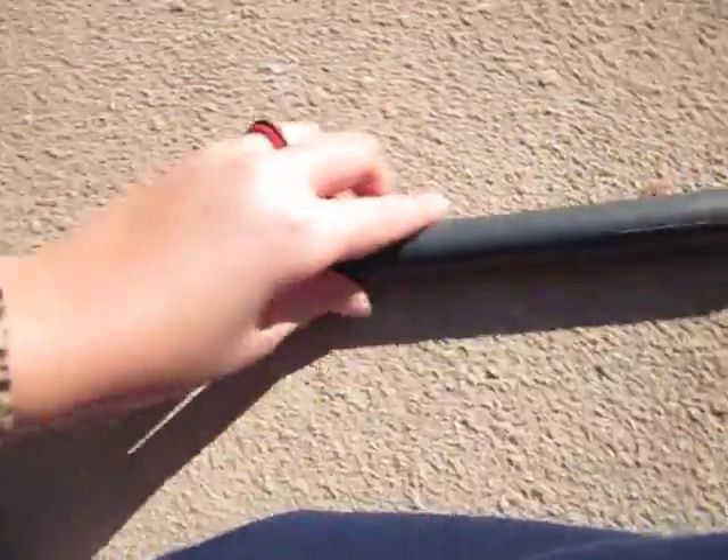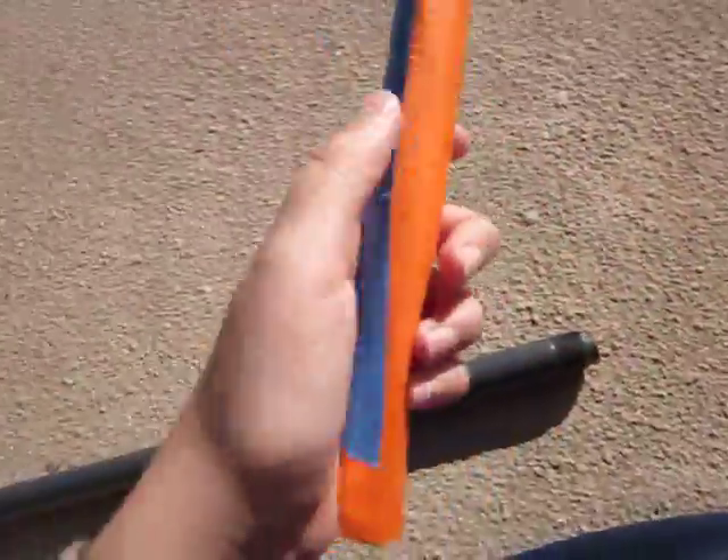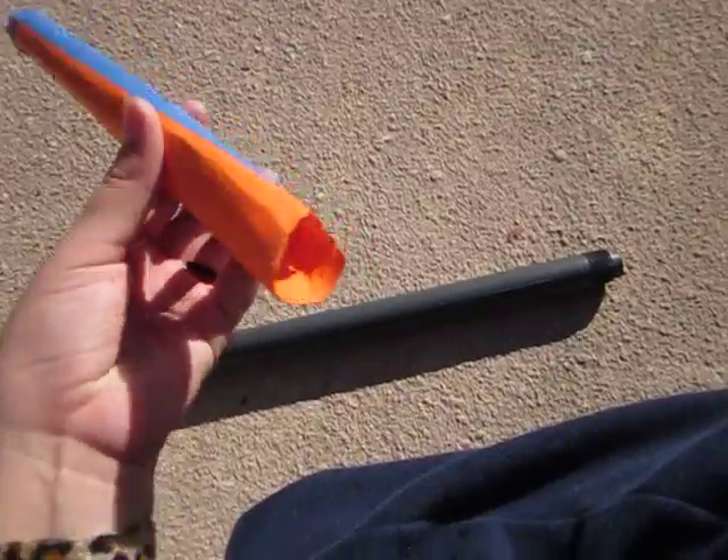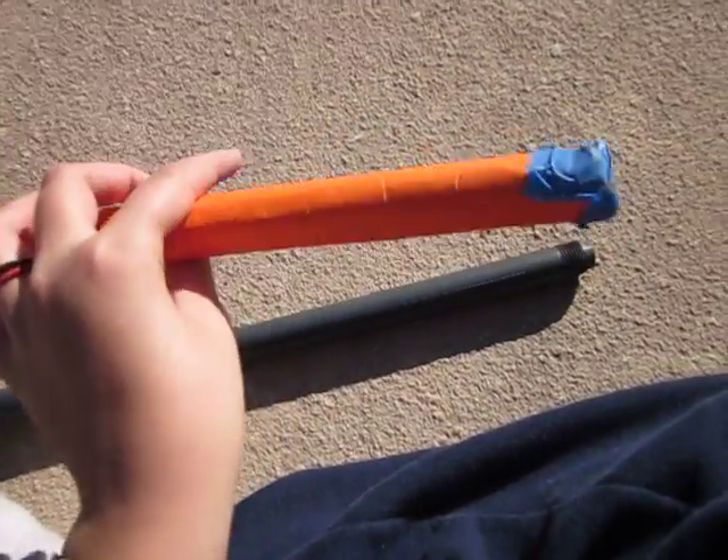Then you're just going to punch that in to the PVC pipe connector. Then all you have to do to make a simple rocket is take a piece of paper, roll it up, tape it along the side, and make sure it's nice and airtight.